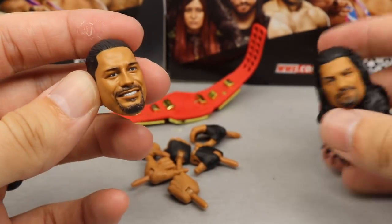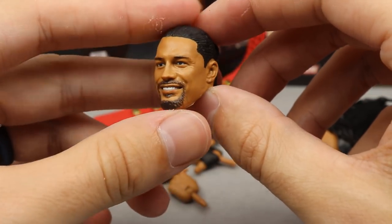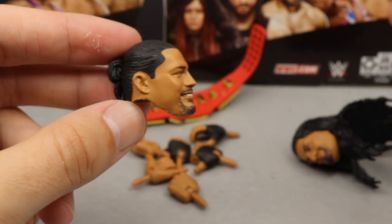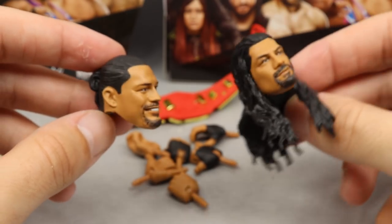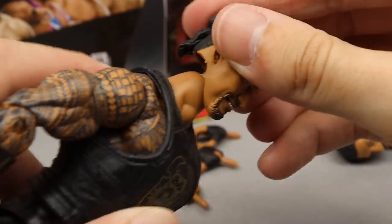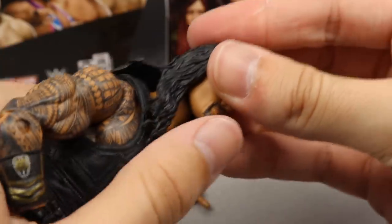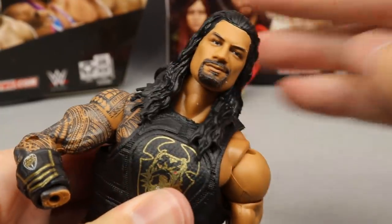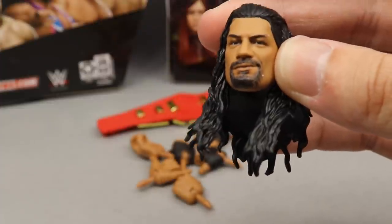You also get interchangeable head sculpts. The first is a man-bun slash promo attire Roman Reigns with a smile — it definitely looks like Roman, though it's his older smile. This is partly why I'm calling this the Ultimate Roman Reigns — you get wrestling gear, promo gear, and all those interchangeable hands. To swap heads you thumb on the chin and push down; to remove you just pop it off. Both head sculpts look good, though they are repeat sculpts we've seen on basics. The ponytail head sculpt appears to be the same one from Elite 62.